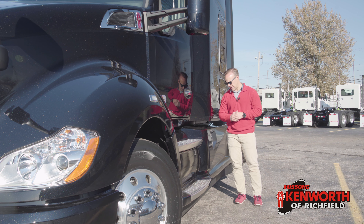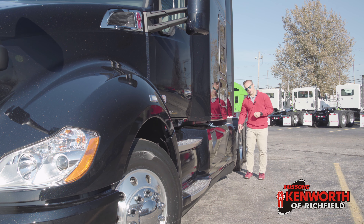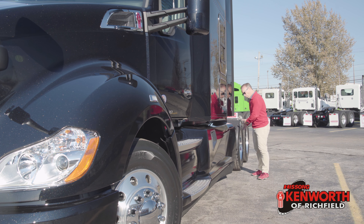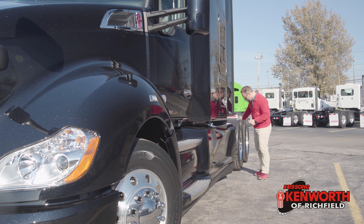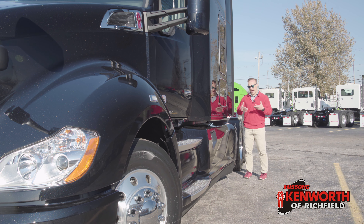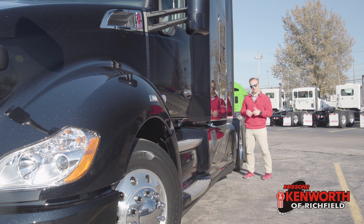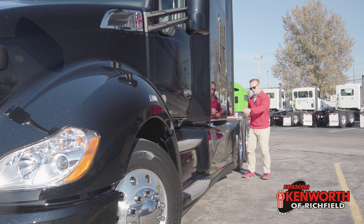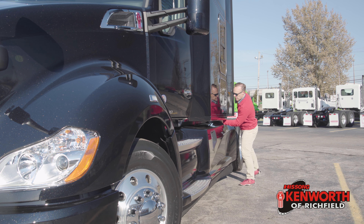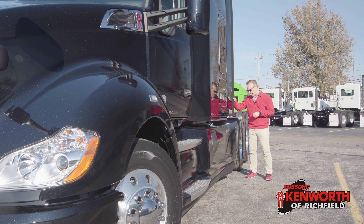We've got our DEF tank here. This truck has the full fairings, and at the back of these fairings is the kickout. Rather than running the enclosure all the way back to the wheel, these are set up to push the air out and past the wheel. They've found better fuel mileage doing this than running a full fairing with a step in the side of it. Same thing here — this helps kick air caught under the guard out past the tires and past the trailer. Got the cab extenders back here. Underneath all this, 100 gallons of fuel.